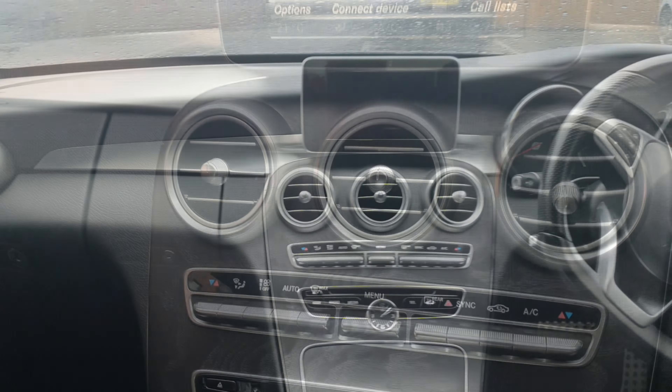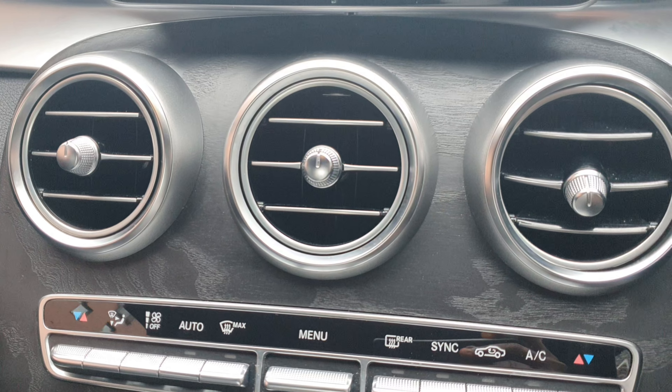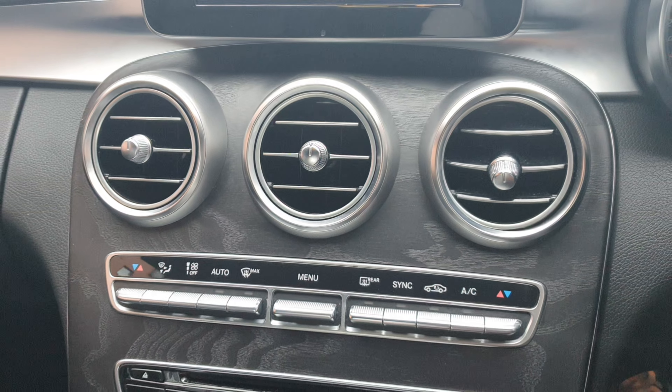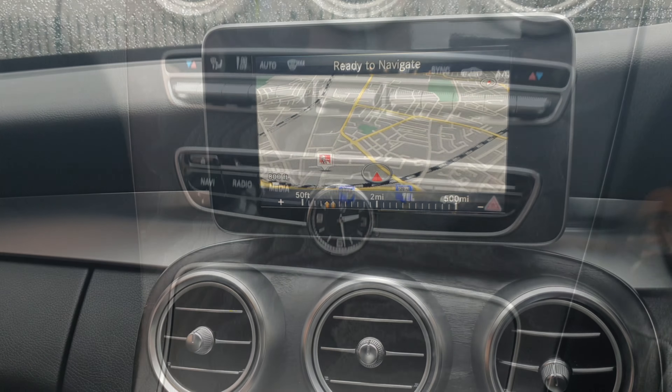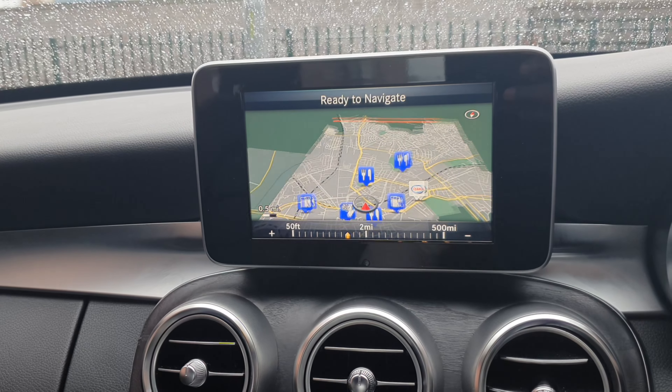You get a 7-inch infotainment display and a 5.5-inch digital display on the cockpit, in addition to analog rev and speed meters as standard. There is an aluminium insert on the dash, chrome on the air vents and on some of the physical buttons, just to give it a stylish look.